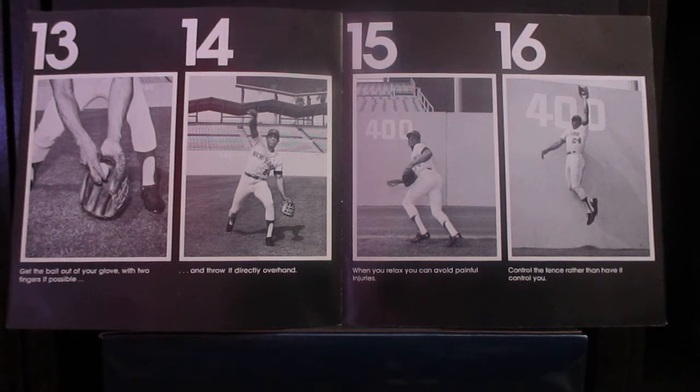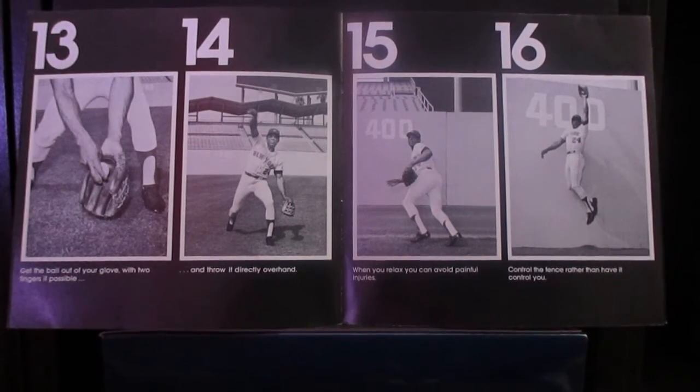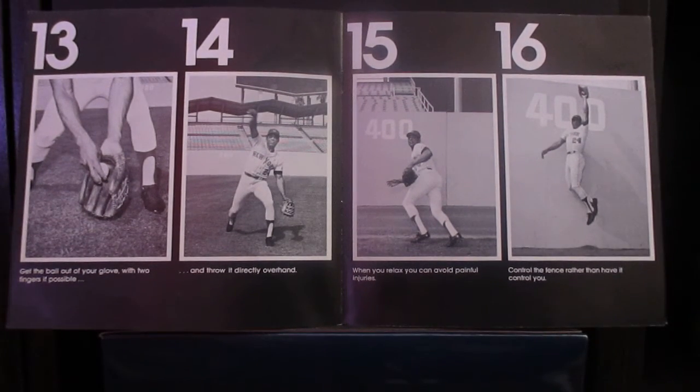Learning to play center field is a very hard job. You've got to practice and practice, then practice some more. You're going to have to learn it by making a lot of errors. Just don't let it destroy you. Fight it as hard as you can. Then the next day, go out and find out why you made those errors. Did you hurry too fast? Did you take your eye off the ball? An error can be a very good teacher.